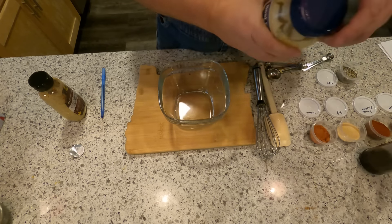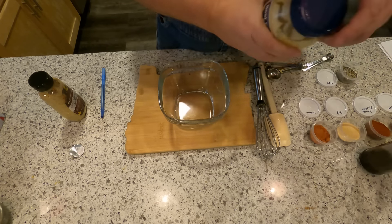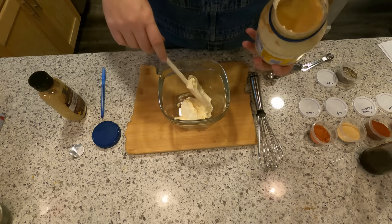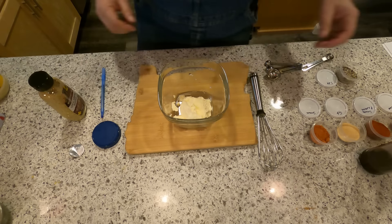Crab cake sliders — gonna throw together a dressing to put on them when we're done. Going to be pretty simple. Going to have some mayonnaise. They say quarter cup — yeah, that looks like a half a cup. Got some company coming over later, so we'll probably make a lot more than what the recipe calls for.